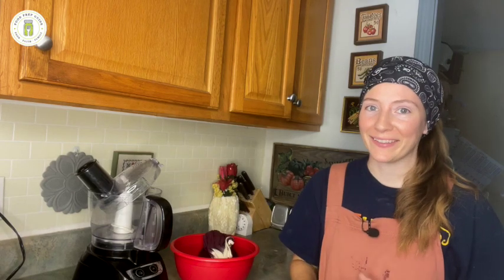Hi friends, welcome back to Food Prep Guide. I am preserving all of the blueberry things this weekend. If I look hot and sweaty and tired and covered in blueberry stuff, that's because I am. But I love it. We are preserving blueberry butter in this video.